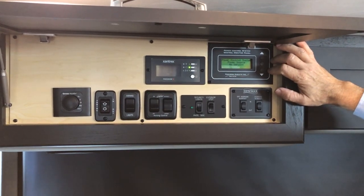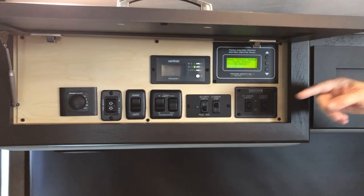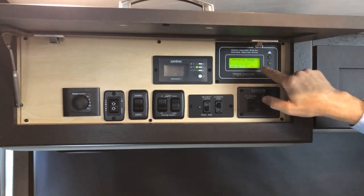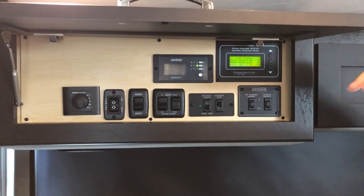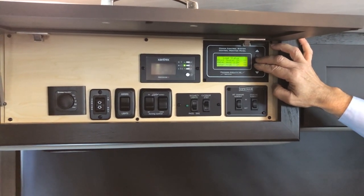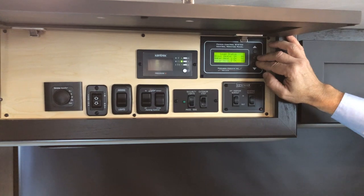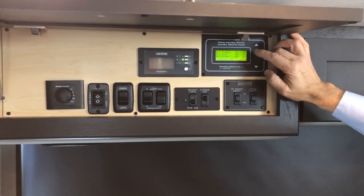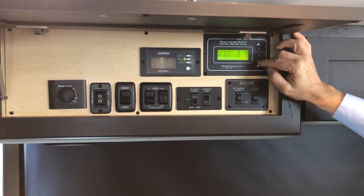The power control system on the right side at the top from Precision Circuits shows what power source you're connected to and which appliances are operating. Scrolling through shows voltages and load status — some may show as on or shed. It automatically sheds certain appliances if you're on a lower power connection. On 50 amp you typically won't see load shedding; if plugged into less than 30 amps, adjust the setting to your cord's amperage — for example, the 15-amp setting — to prevent breakers from tripping.